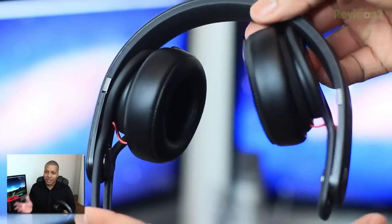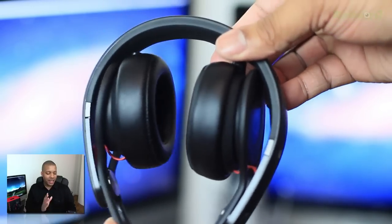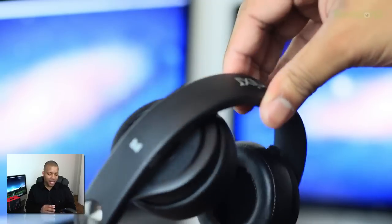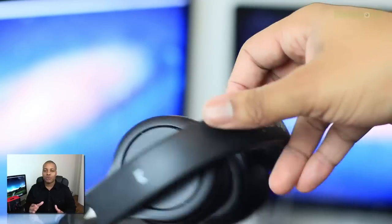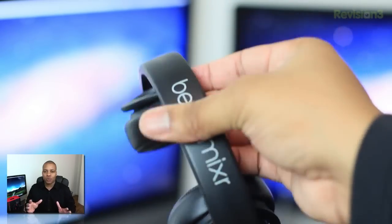I don't feel like these will break easily — there have been some complaints about the Beats Solos — but these I don't feel will break any easier than anything else. These headphones also have a matte finish, which I personally like over the glossy type, and they do a really good job at fighting off fingerprints.